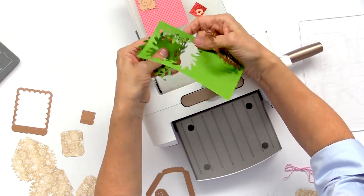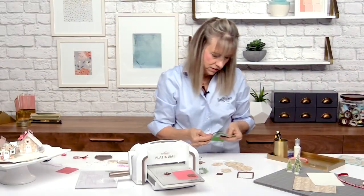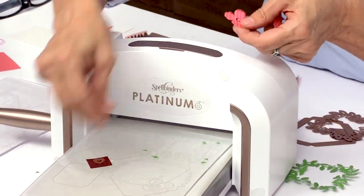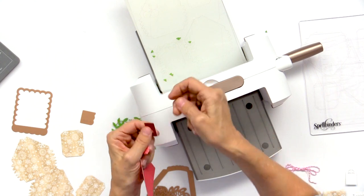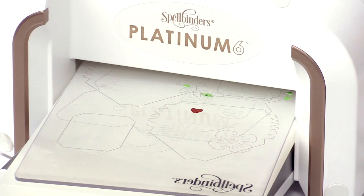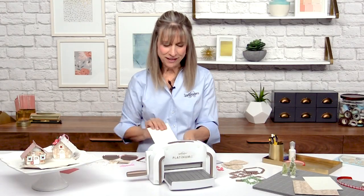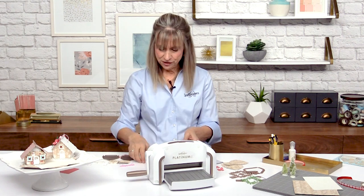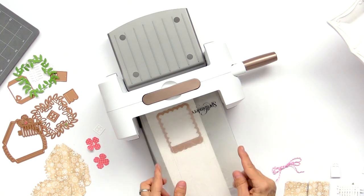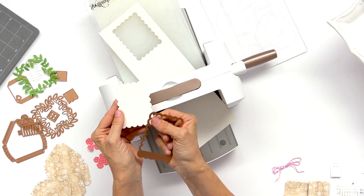All those pieces just came out beautifully — there's your wreath. My flower has two parts, so I'm going to go ahead and cut another one. Then my little heart — it's tiny, just really small — I'm cutting it out of some red glitter paper. We can't forget our really pretty glittered roof; you're actually going to need to cut that out three times. I've got two already cut and I'll cut one more — and there's your roof piece. Remember to cut three of these.